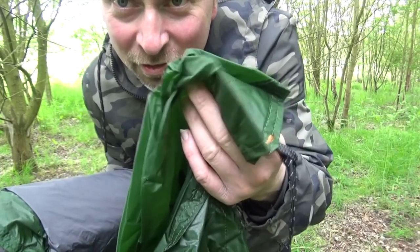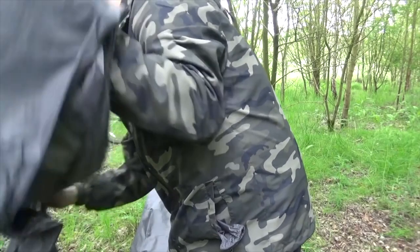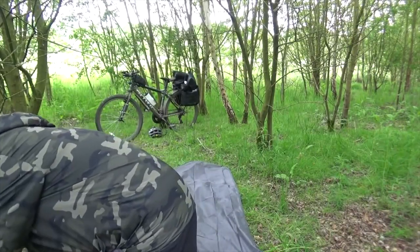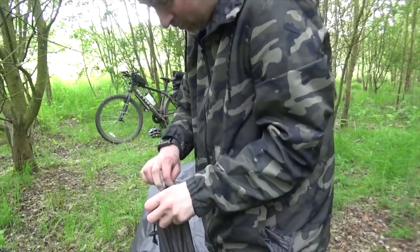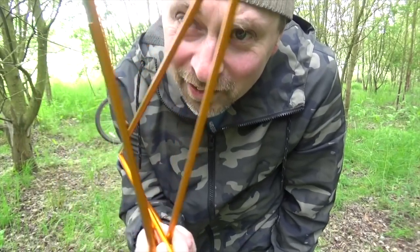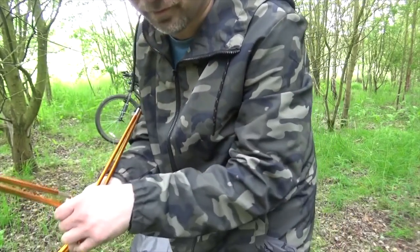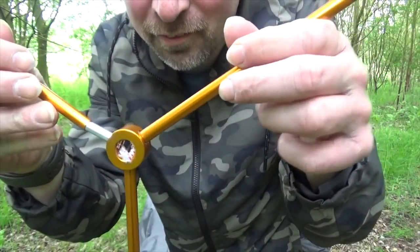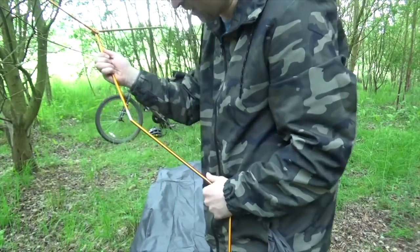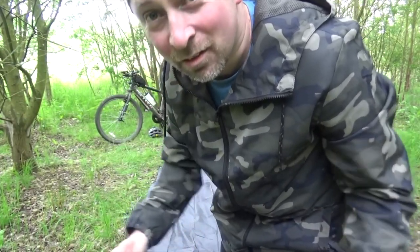The outside comes in this nice green, which is the perfect color. That is the inside part. It looks like a bit of a mess, but they're actually all joined together, so it's pretty straightforward. It clicks together.